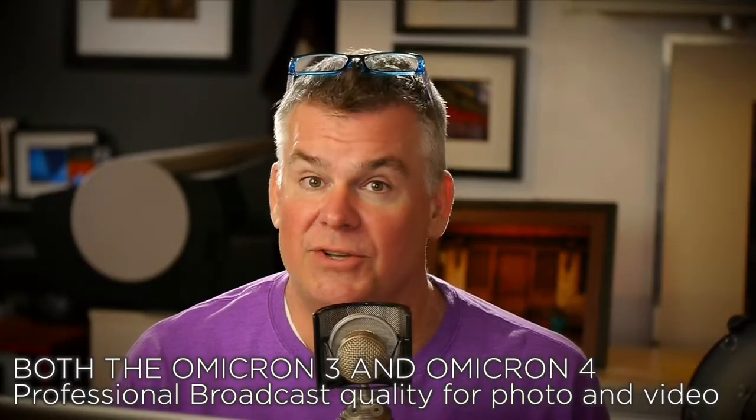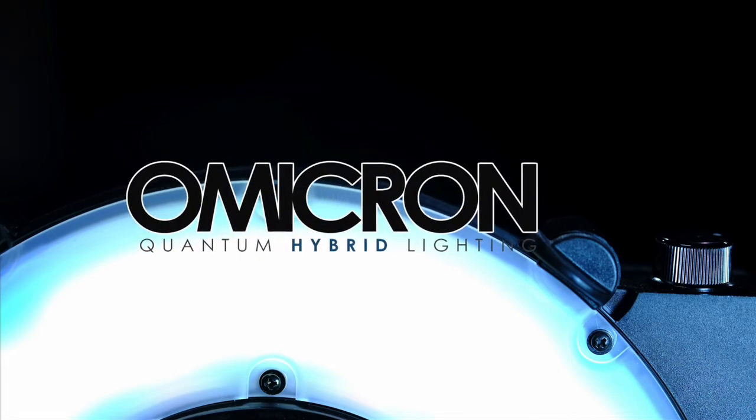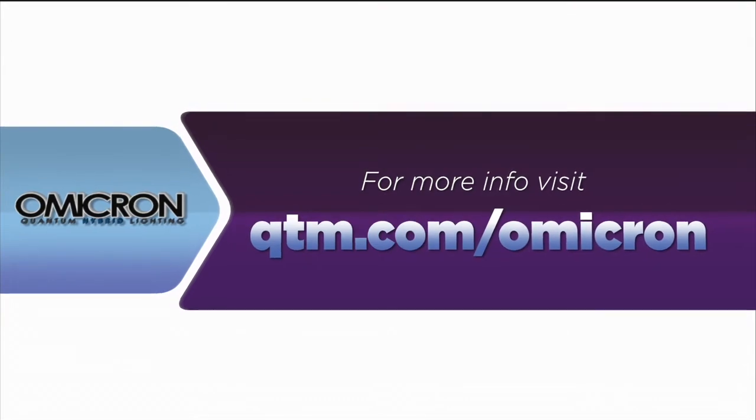Both Omicrons are professional broadcast quality lights that you can use for photo and video anytime, anywhere. You can use the Omicron mounted to your camera as a main light or as a fill light, or mount an Omicron into a softbox or umbrella to use it off camera as well. You'll see me in other videos using this as all kinds of different lights — background lights, fill lights, and even a hair light. Ready to learn more? Head on over to qtm.com/Omicron.